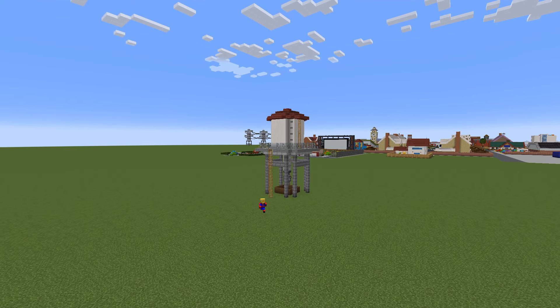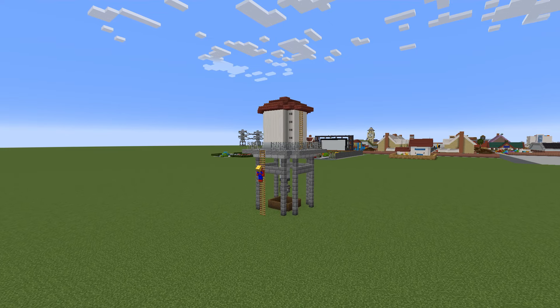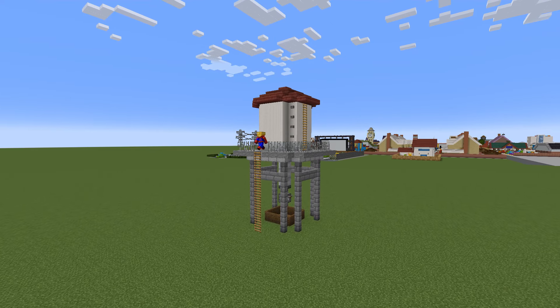Hey, what's up YouTube. In this video I'll be showing you how to make a water tower for all of your city building needs.